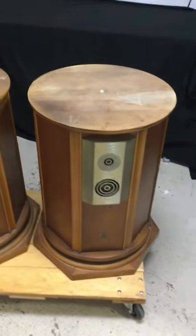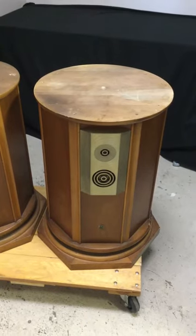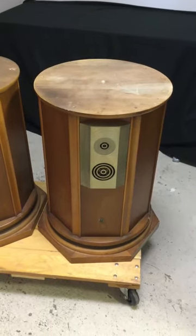We're going to max out volume, and you're more than welcome to look up that model to see what wattage it pushes. So, this is the first speaker.